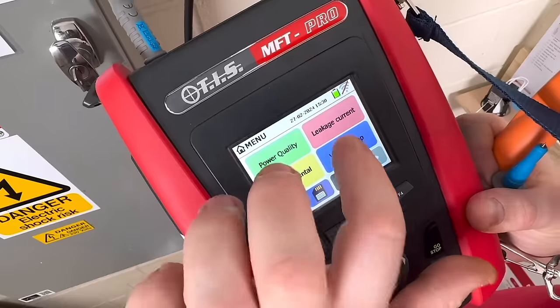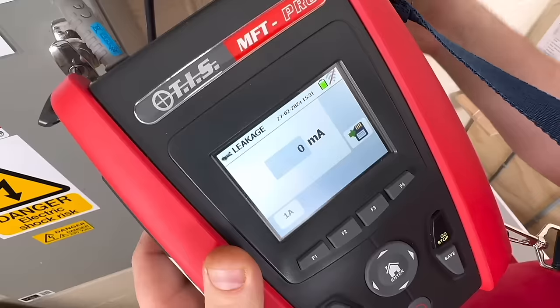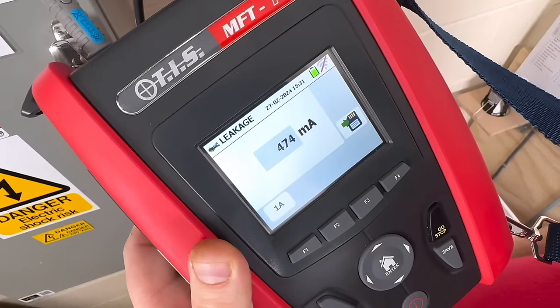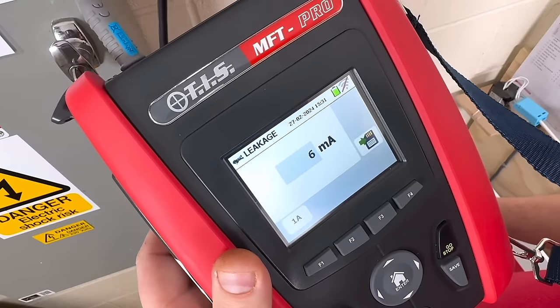We can also test leakage using the MFT Pro and the HT96U clamp — it's really easy. You can stick it around the three phases to see if there's any leakage, and also over the earth conductor to see if we've got any leakage there.